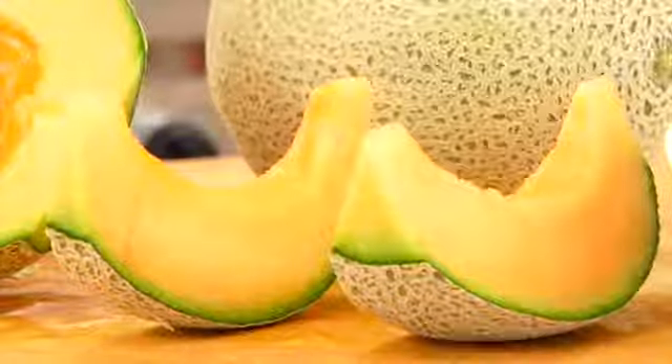Cantaloupe is juicy, refreshing, and makes a yummy, clean and delicious snack. So let me show you guys the easiest way to cut a cantaloupe.